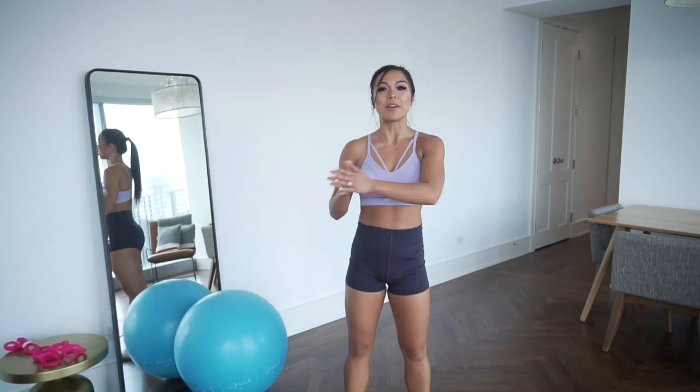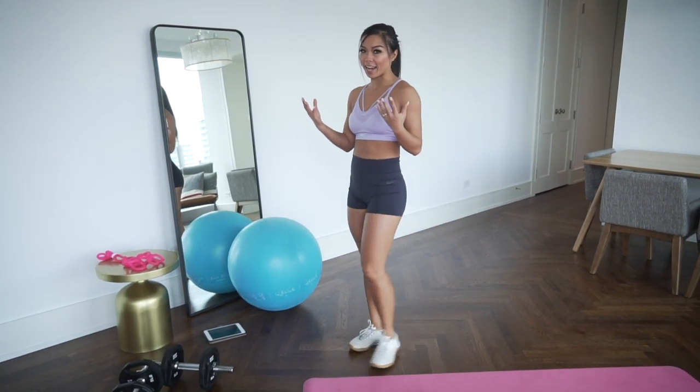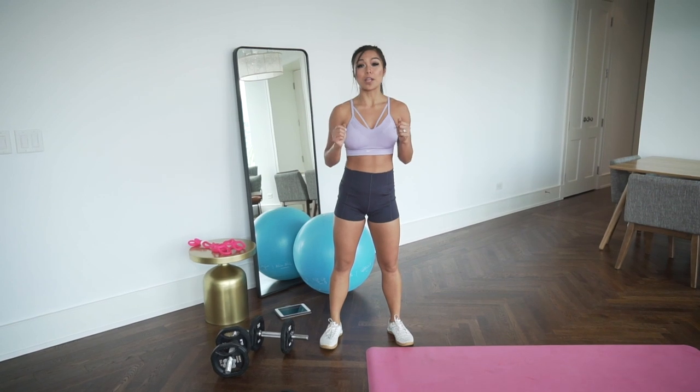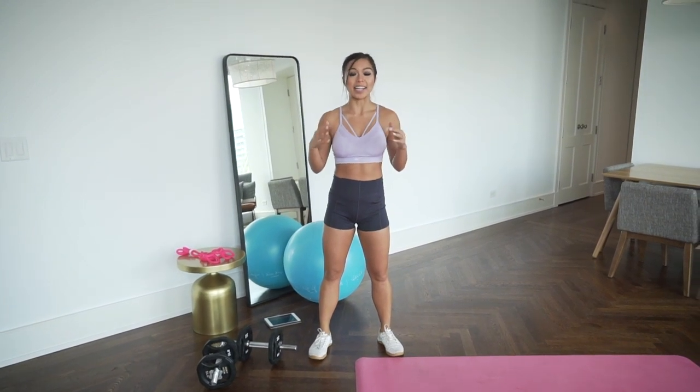Hey Body Rockers! Happy Monday! Monday is my favorite day to train because it sets you up for the rest of the week. Today we have lined up a HIIT workout for you — 24 minutes upper body and core.